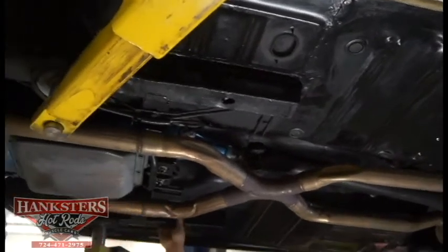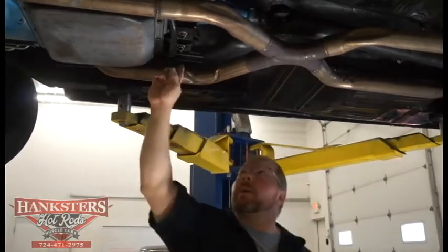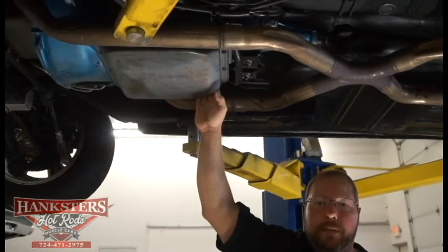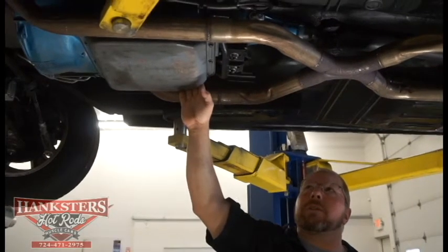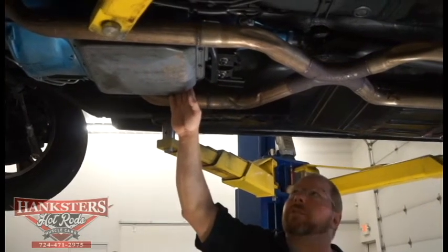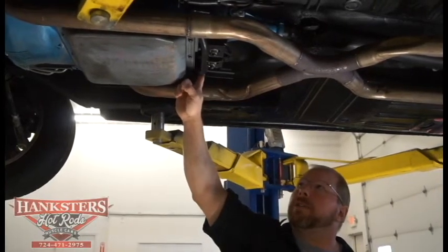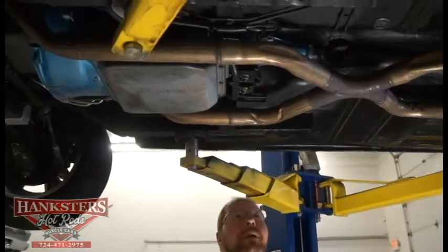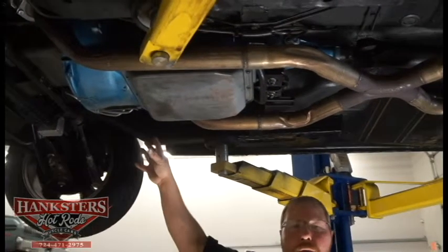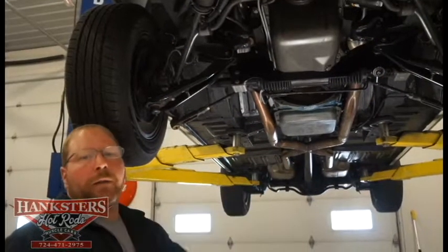What there is of a frame on these cars is in really good condition on this car as well. Looking ahead at the transmission — this is the automatic overdrive transmission, a nice addition to this car that makes it a real nice touring car. You've got your transmission crossmember here to help hold that tail shaft of the transmission up, and it's hooked up to a 302 cubic inch Ford small block.